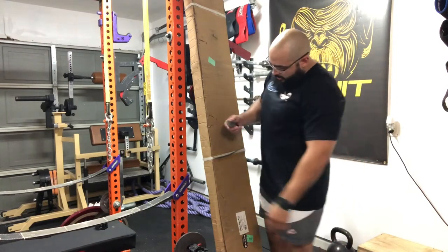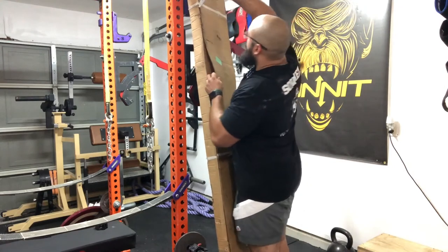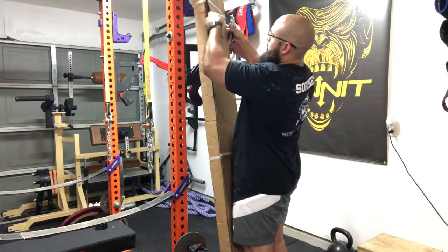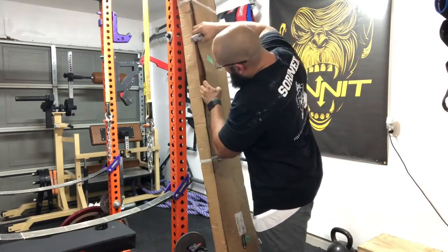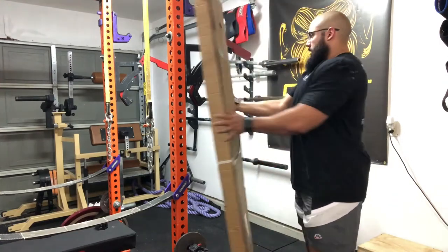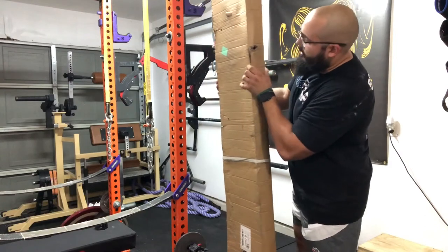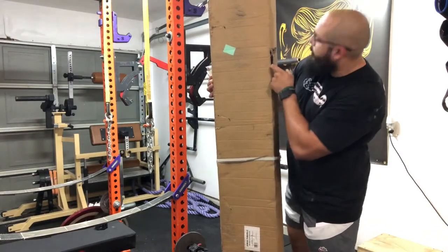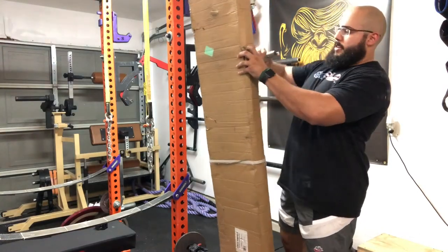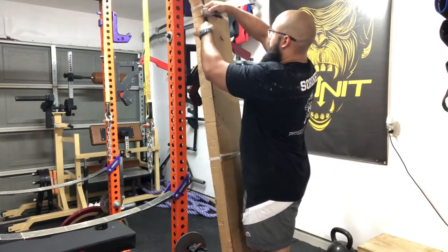As you can see, there is some minor damage to the box. I think the biggest issue would be this right here, but you can't even really see the bar from that little hole. The box is extremely well put together overall, it's not really messed up.